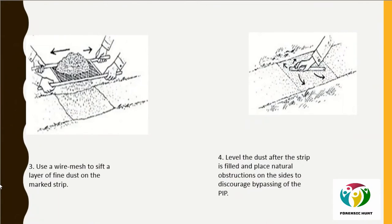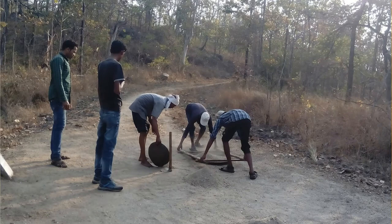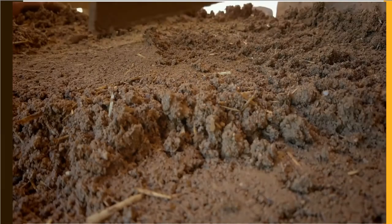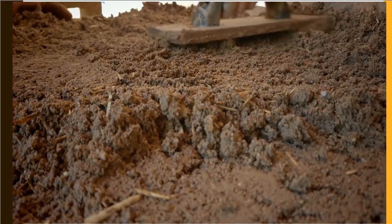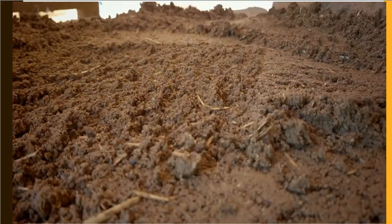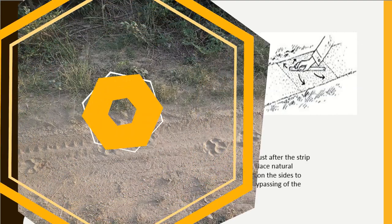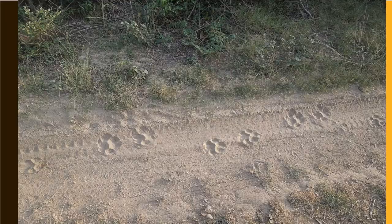Collect all the extracted earth at one place, then use a wire mesh to sift a layer of fine dust onto the strip. Level the dust after the strip is filled. Finally, place natural obstructions on the sides to discourage bypassing of the PIP, leaving the animal no choice but to pass through the PIP's passage.